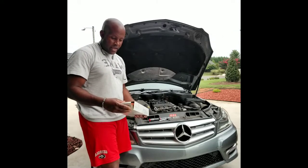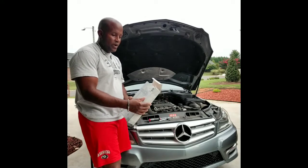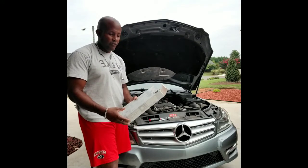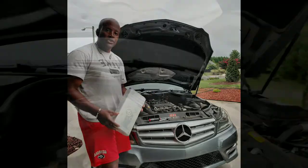But there again, we're going to be doing the air filter. The part number on the air filter here is A271094-0304, which would be the parts number if you are ordering from a dealership.